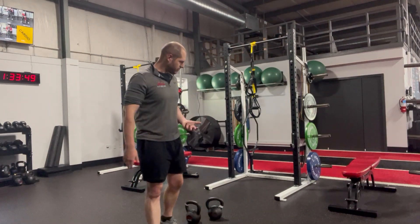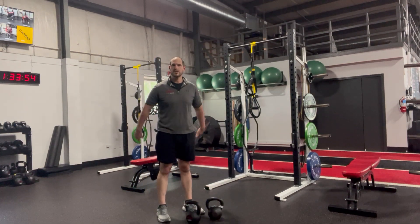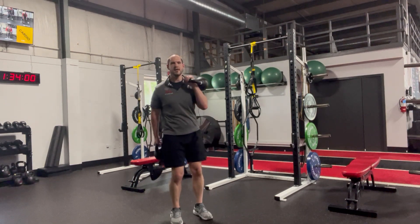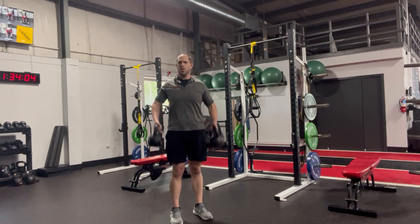As we progress and get stronger, we'll end up using two kettlebells, and the approach of just muscling or curling it up is not going to be very efficient or safe.